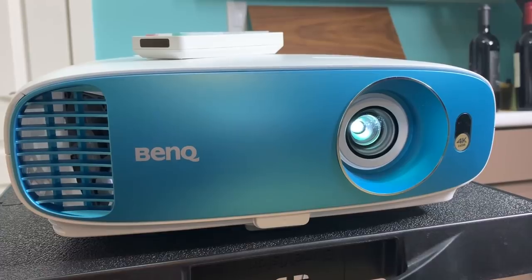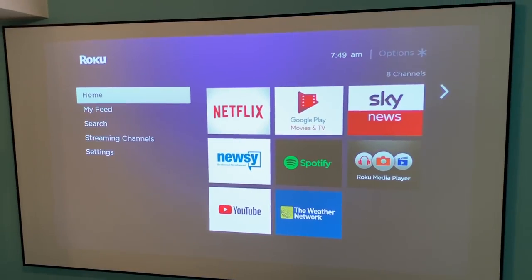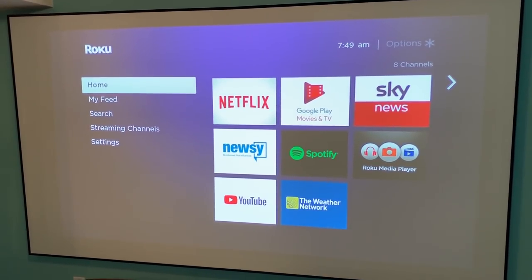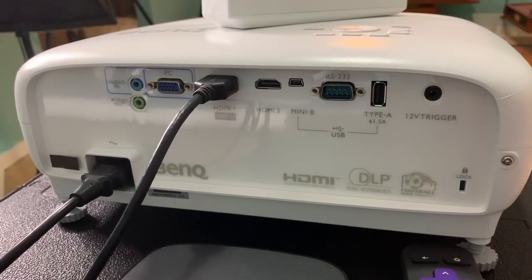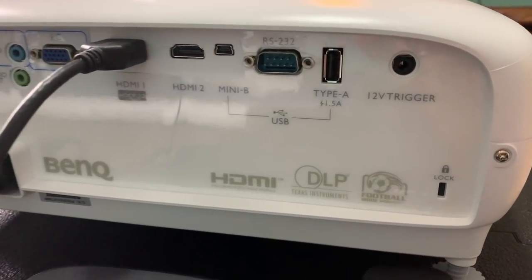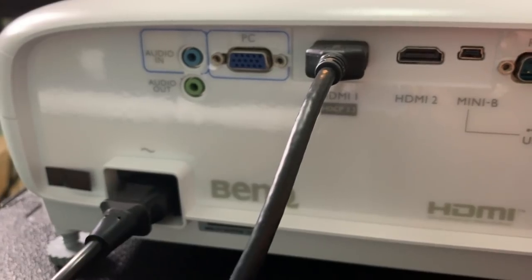Much like the TK800, setting this projector up is really easy. Connect it to power, then connect your peripheral of choice. I chose to use a Roku 4K media streamer. From there, turn it on and watch the picture pop up. There are several ways to connect other devices: you can connect a computer via VGA or PC connection, there are two HDMI ports, a mini USB, and a regular USB. There's an RS-232 plus spots for a remote trigger, an aux plug for audio out, and an audio in.